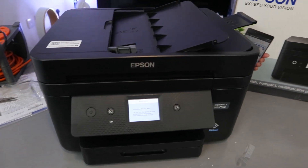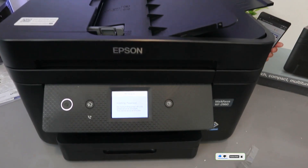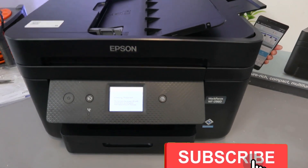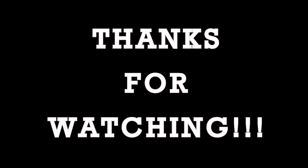If you're happy with this, please do me a favor — like, share, and subscribe. It helps the channel. This is how to replace the ink cartridges. You just need to wait for the initialization and everything else to complete. Thank you very much and stay blessed.